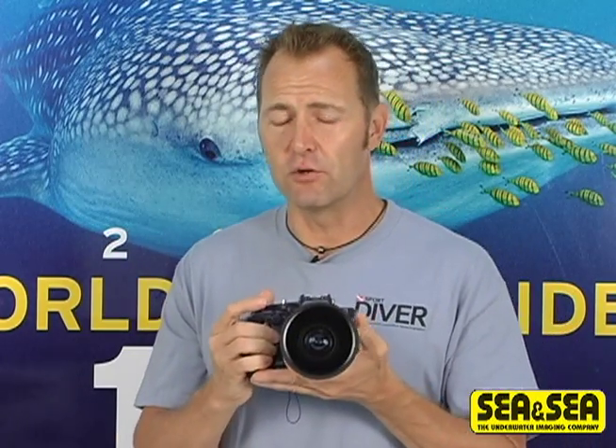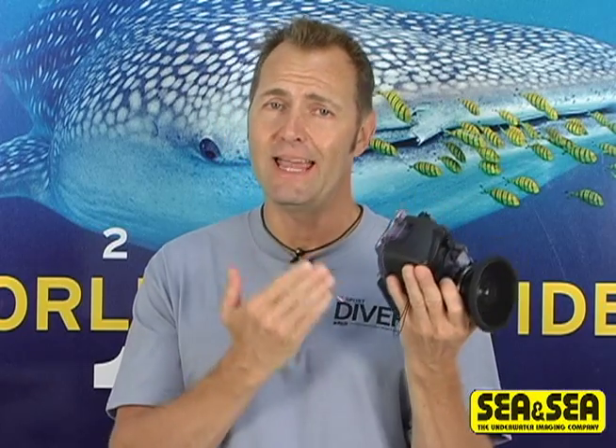That's as much megapixel power as the Pro SLR that I currently use, but in a package that's about 80% smaller. So I'm definitely feeling a little envious of this camera right now.